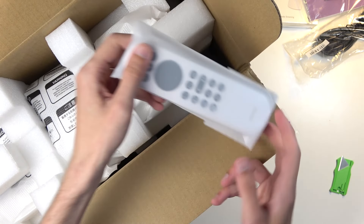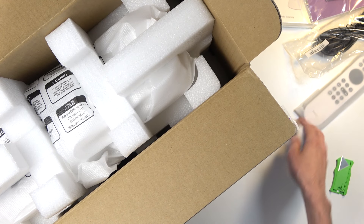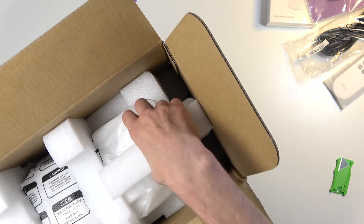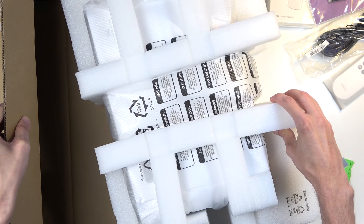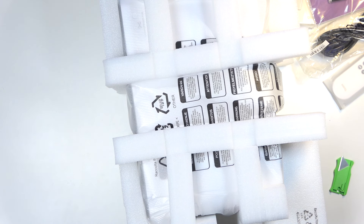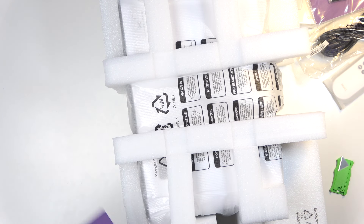Now there is the remote control. Here is our remote — I'll talk about it in a moment. Something fell out of the box. What do we have here? It's just a folded piece of paper — a QR code.